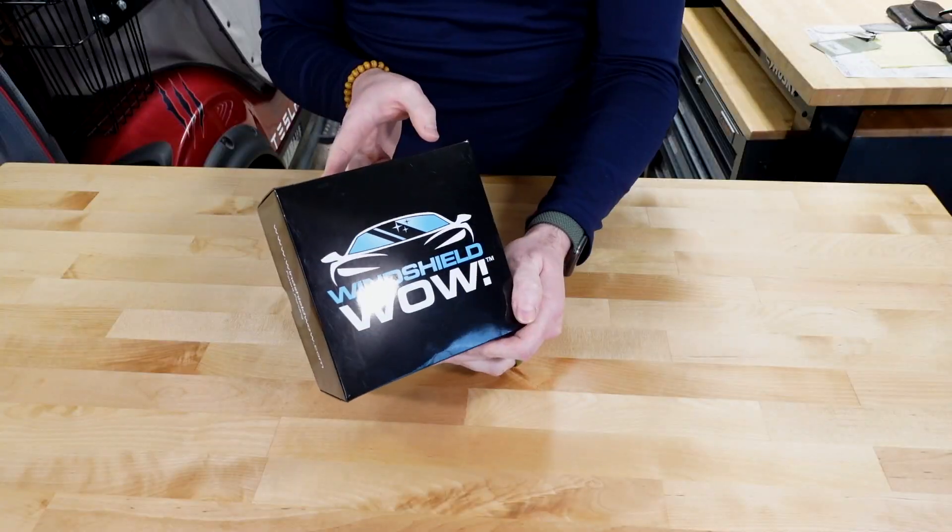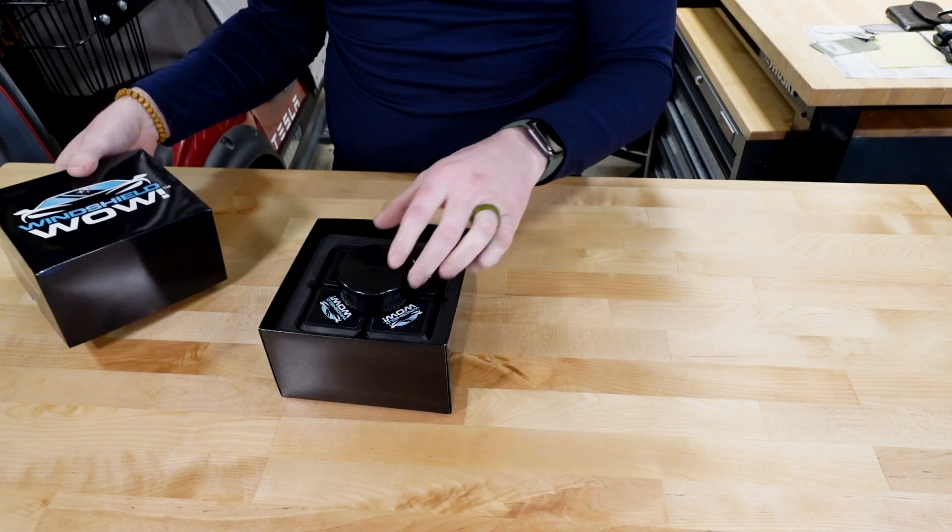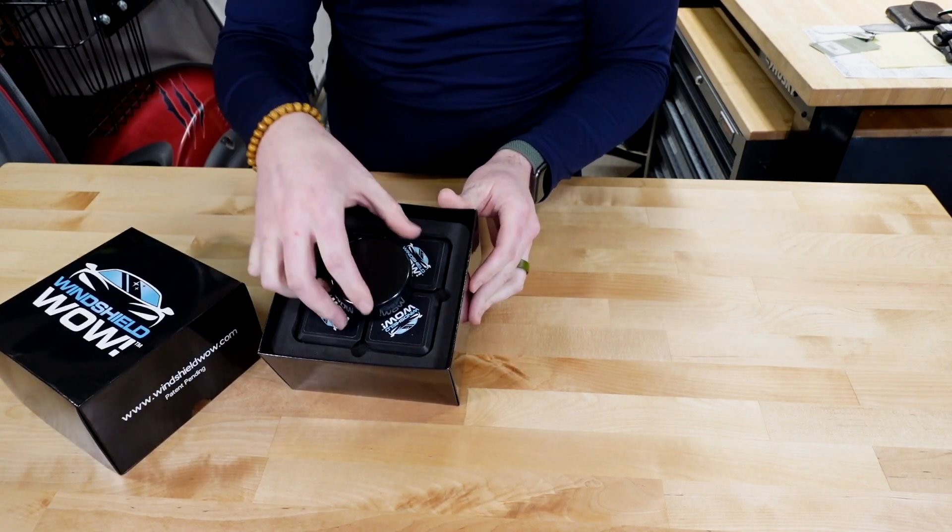What makes it work so well is that it's magnetic and that you can do both sides of the windshield at the same time from just being on the outside of the car. So this is the box that it came in. Let me open it up for you and give you a little tour. When you open up the box, the first thing you'll see is that there's a paddle with some foam on it.